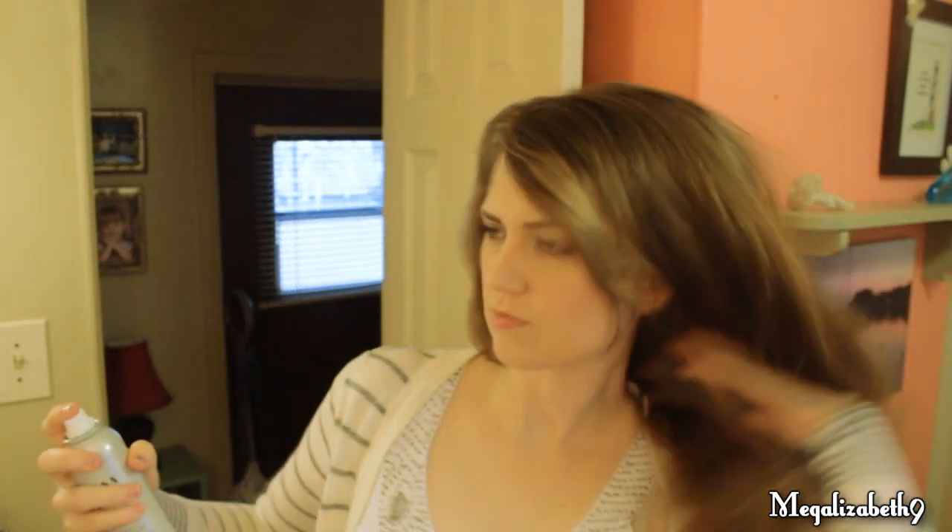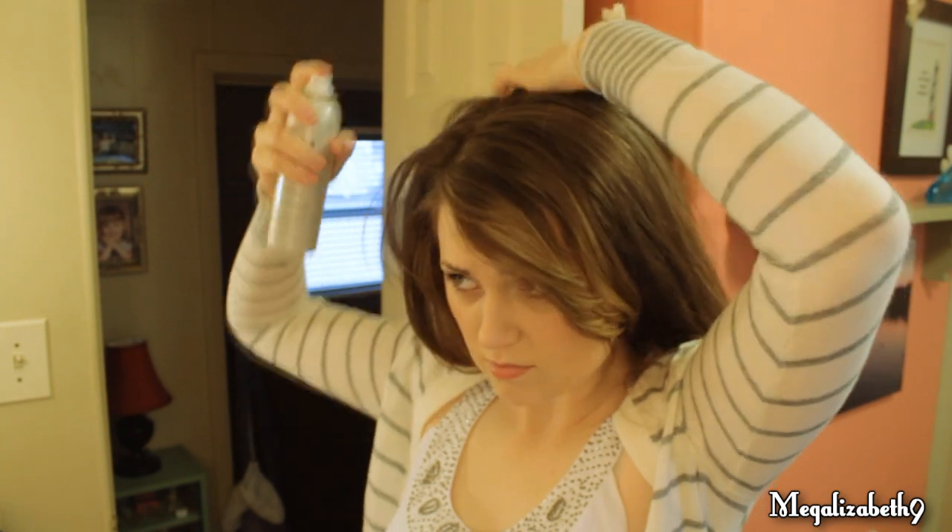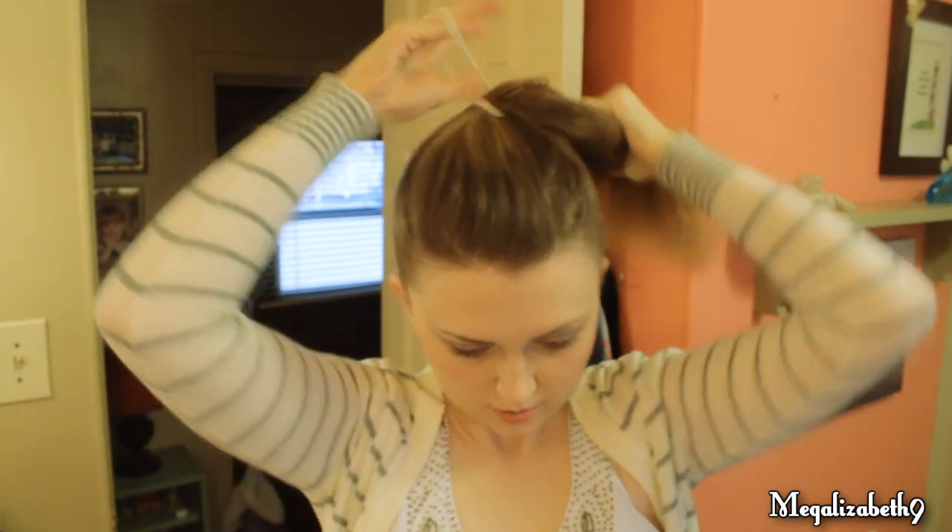I'm going to start out with dry shampoo all through my roots so that I don't look greasy. And then just put your hair up in a high ponytail.